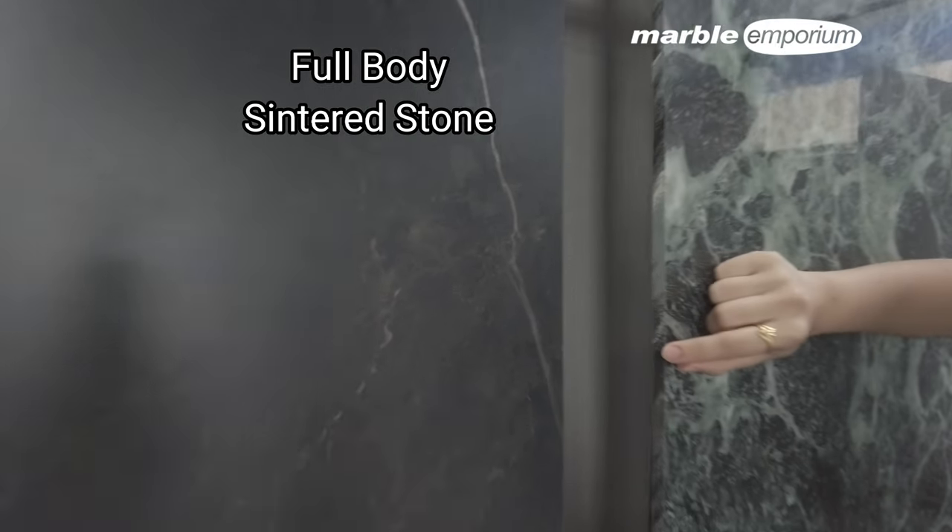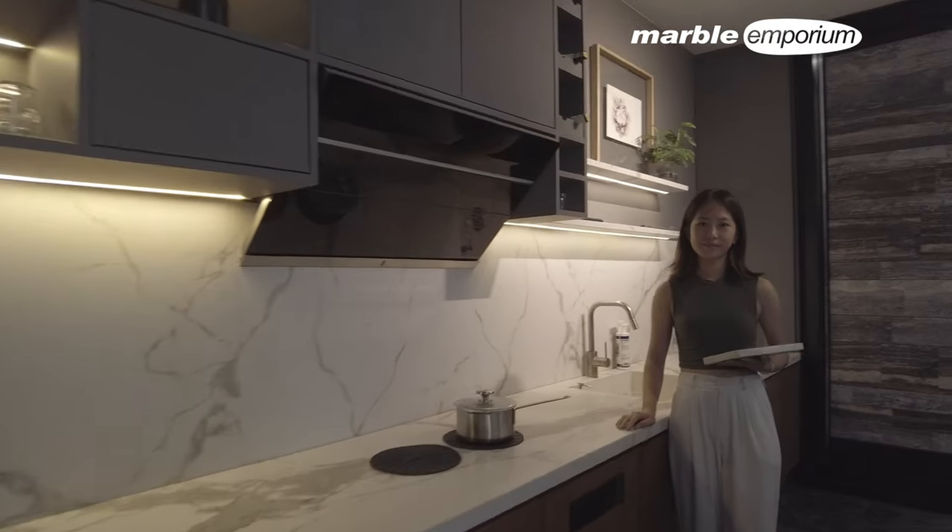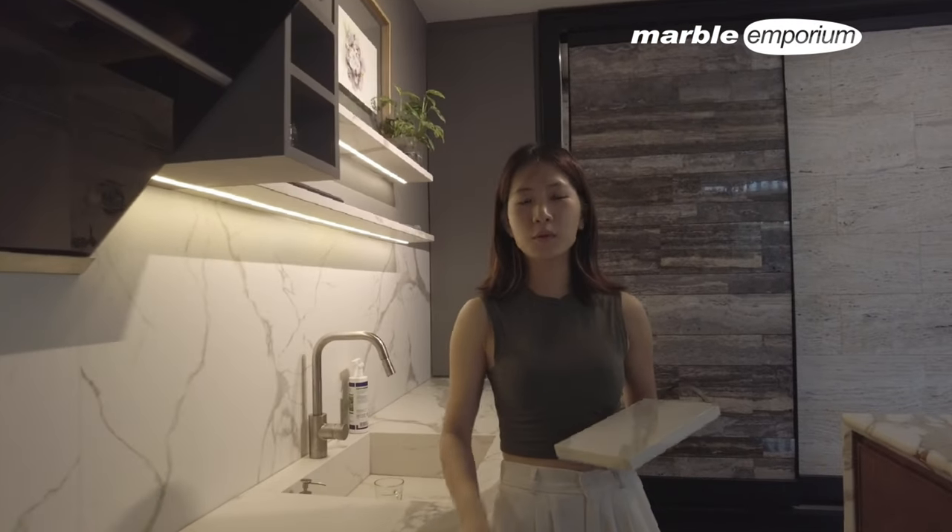You can see from the side, it's a full body finish. You can see the vein is connected. Hi, welcome to Marvel Empowerment.